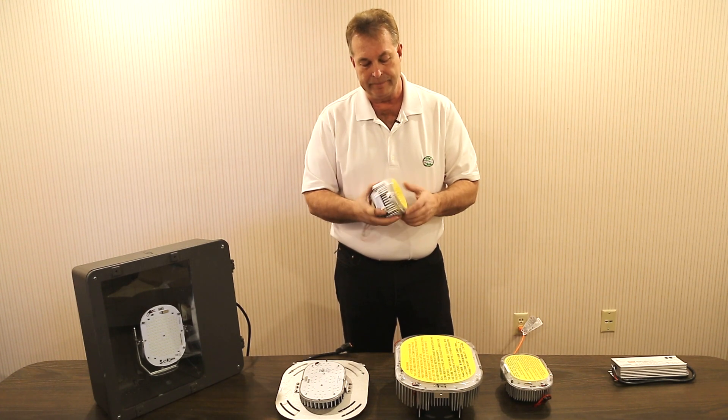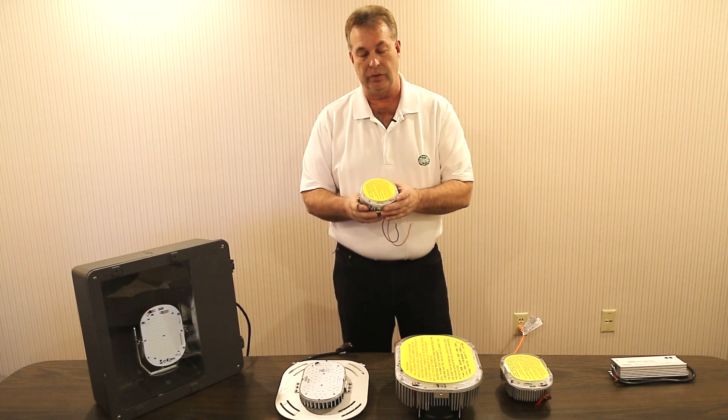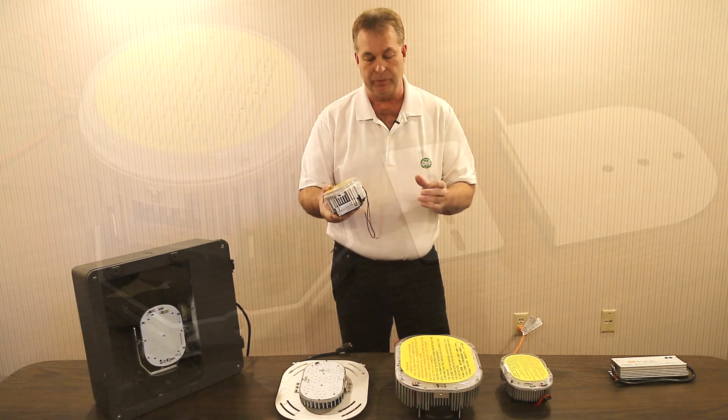The LEDs, as you can see here, this is our 35-45, our smaller series. They're only 4.6 inches. They easily fit and retrofit into wall packs, canopy type fixtures — very simple, easy.